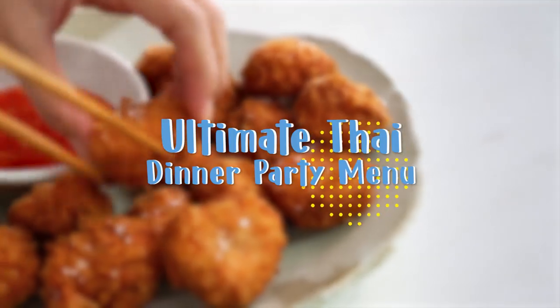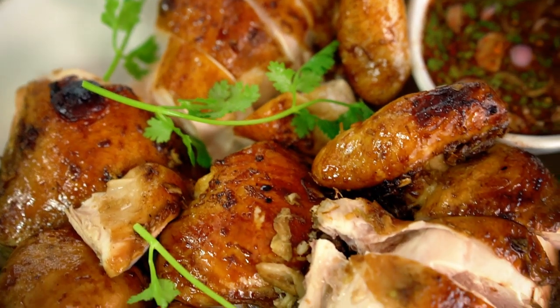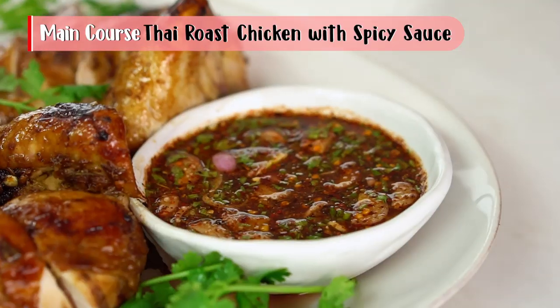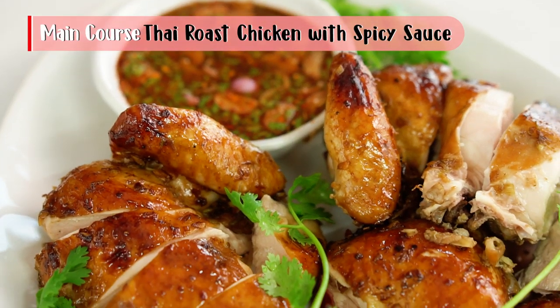Today we're doing a party food. Look at that juicy chicken and that charry skin. So good. You guys are going to love this Thai style chicken with spicy sauce.